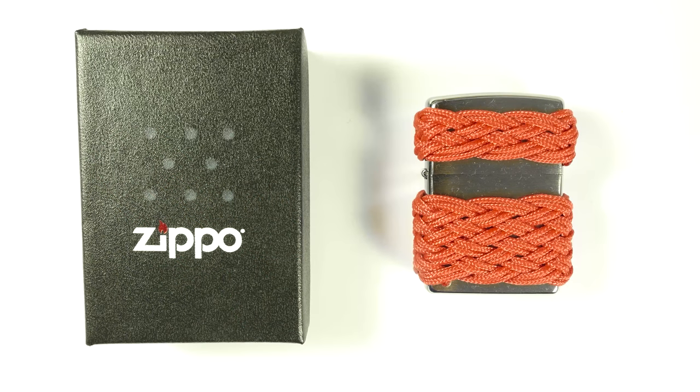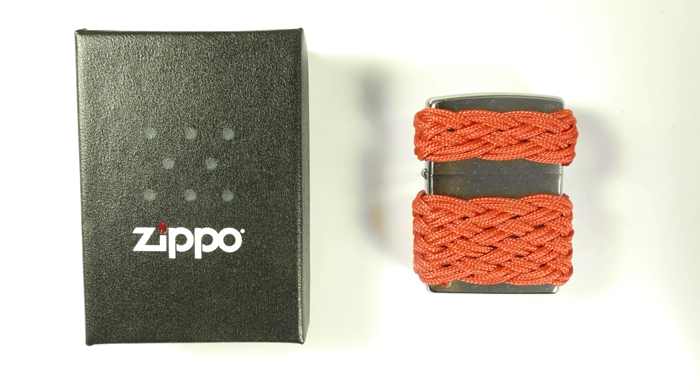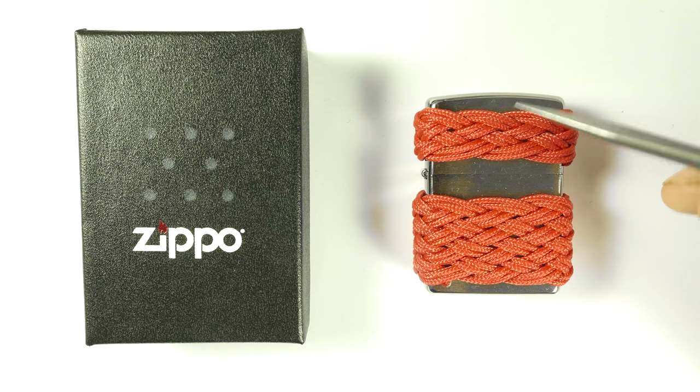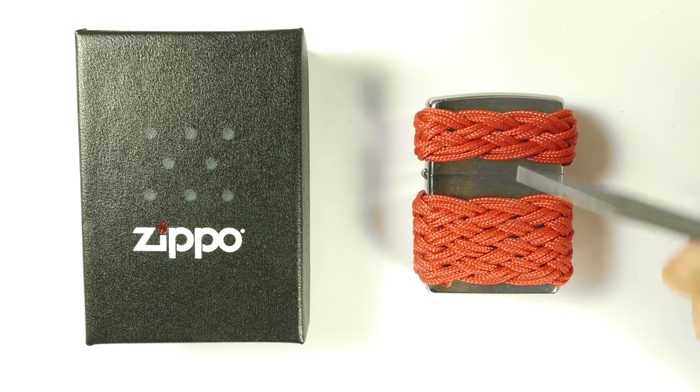Hey guys, Mark here. I hope you're doing well. In today's video, I'm going to take a look at the Zippo Lighter — more specifically, I'm going to take a look at the usefulness of a Zippo Lighter as a tool for working with paracord.